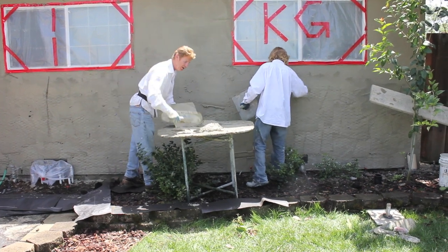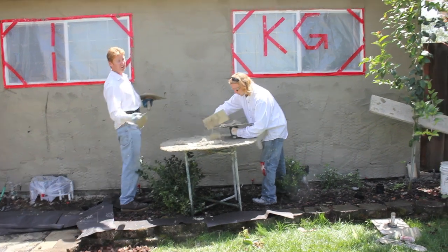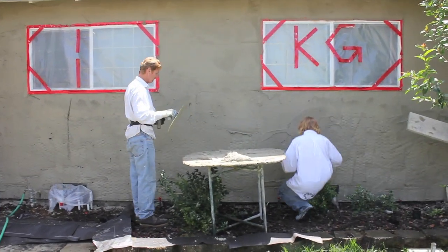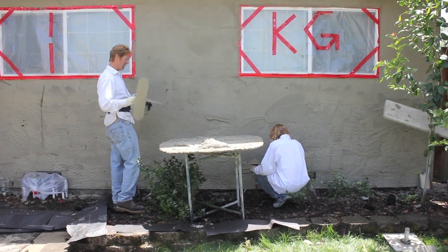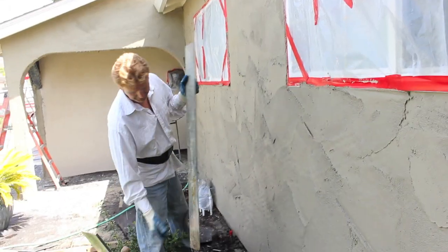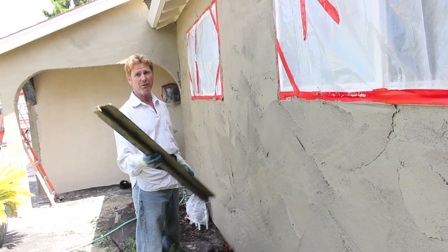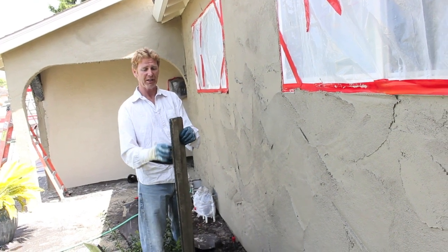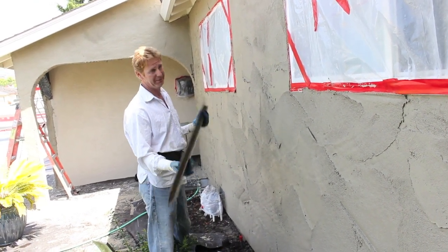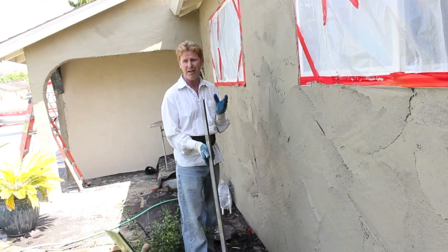Here in Australia they call them T-bars or straight edges. Once we put the second coat I'll show you how we work that. For my buddy in Australia - the land down under - they use a T-square; it's just like this except it has one flat edge and looks just like a T. Here in the States, California, we're familiar with this - it's called a straight edge, a feather edge, or a rod.